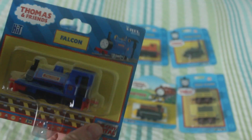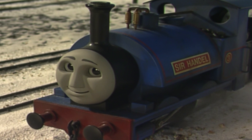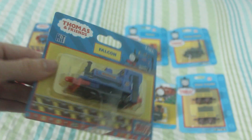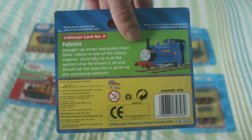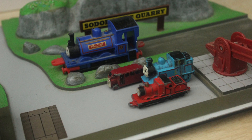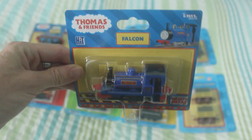Now we move on to Falcon. Falcon is also Sir Handel — he was originally Falcon, and then later on when he was brought over, he became Sir Handel, named after the owner Sir Handel Brown, if I'm not mistaken. This one was made in 2003, and the model of Falcon was released in 2002. It is more or less exactly the same as the Ertl model of Sir Handel. The only difference is that Falcon says Falcon on the nameplate and Sir Handel says Sir Handel. But if I do see Sir Handel for a good price in the Ertl range in good box condition, I'll definitely get it.